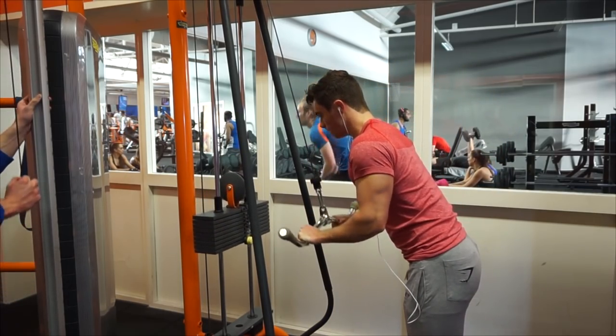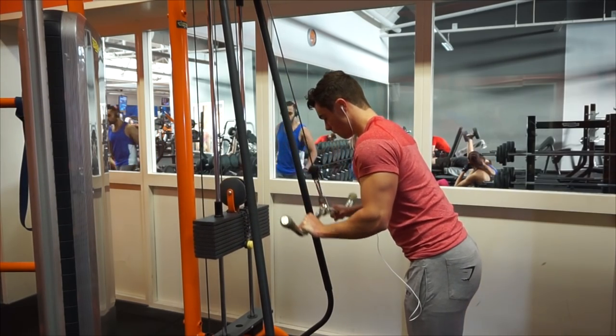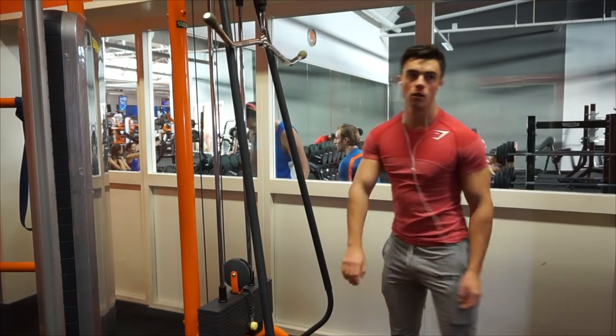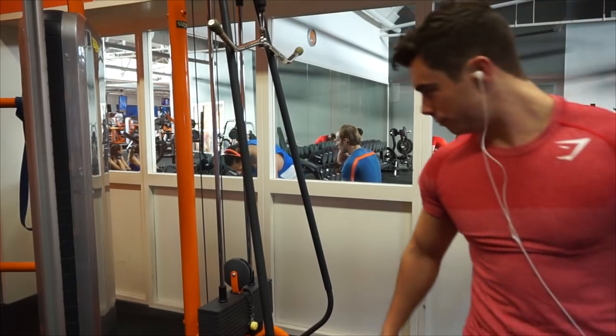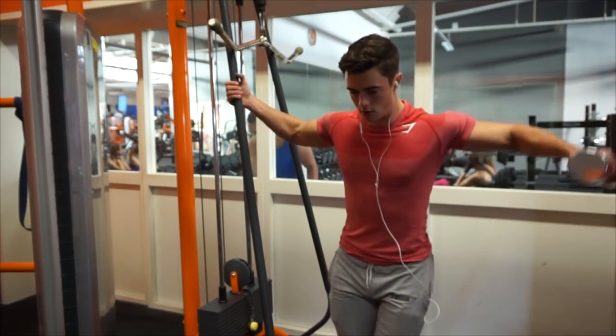I want to go over the really basics, because I know a lot of you guys are still wanting to start out with working out or are not familiar with how the training works. You can do a lot of different stuff, but I just want to go over the basics — how I really set my training schedules up, how I used to do it, and how I do it now.